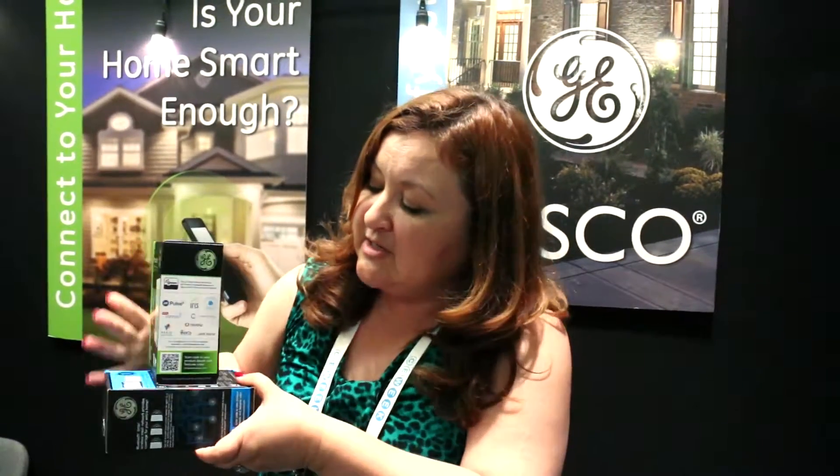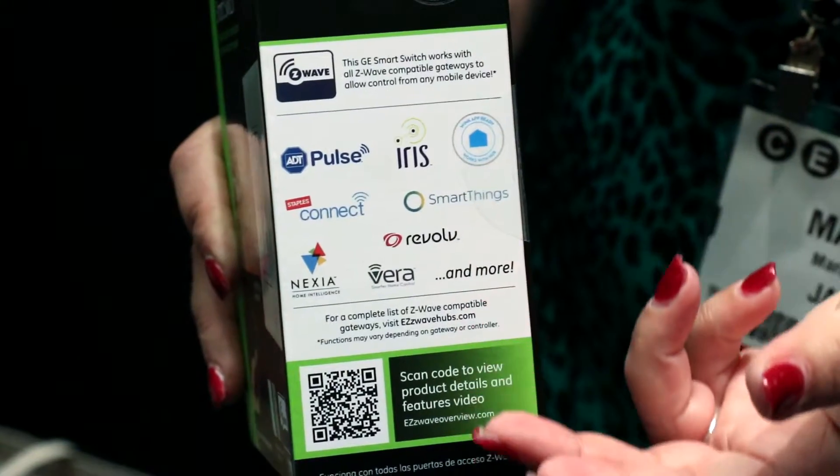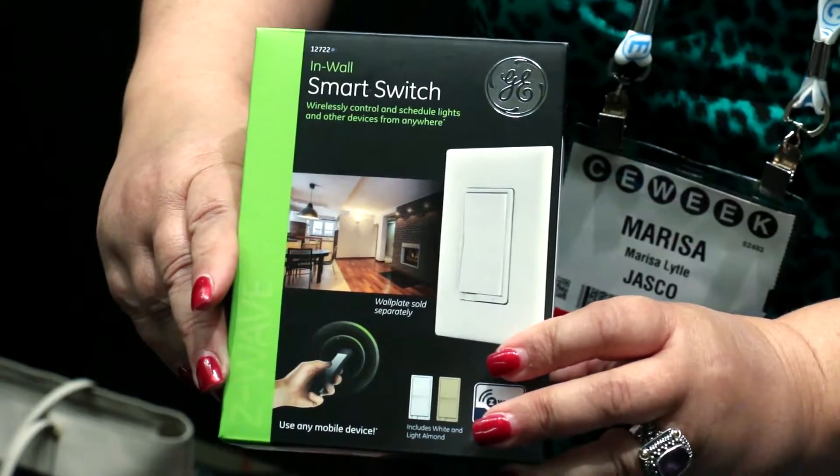Today we're showing off both our Z-Wave electronic home automation controls, and we're also showing our Bluetooth home automation controls. Our Bluetooth products don't require a hub, but you have to do all of your programming while you're in the house. Our Z-Wave products are utilized on a variety of different Z-Wave compatible hubs, and you can program them from anywhere that you have Wi-Fi access.